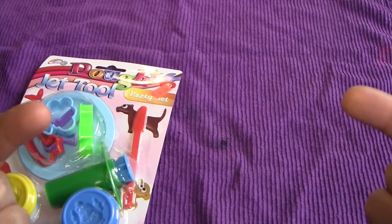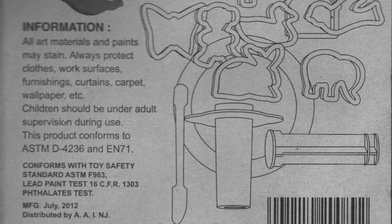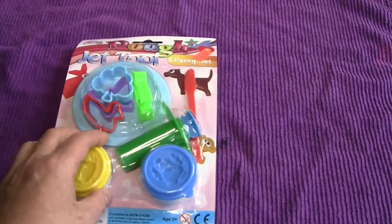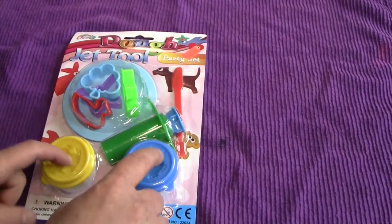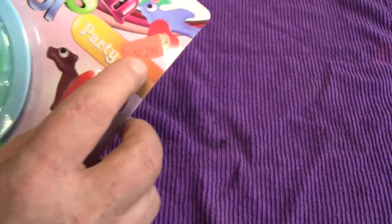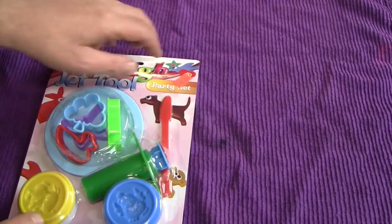Information on the back — I scanned it all, so you can just look at it yourself right now. And we're back. So let's play with the Jet Tool Party Set. The whole set was $1.29, so I'm really expecting to get my money's worth. Let's open up the package and destroy its collectible value.